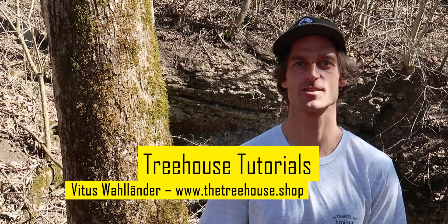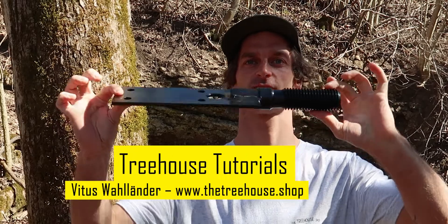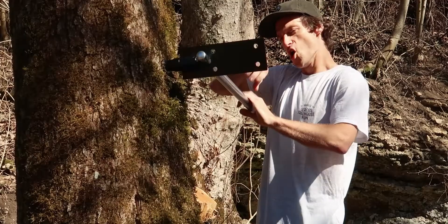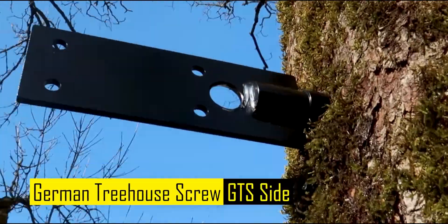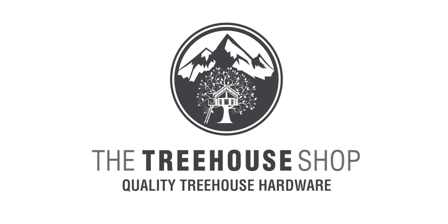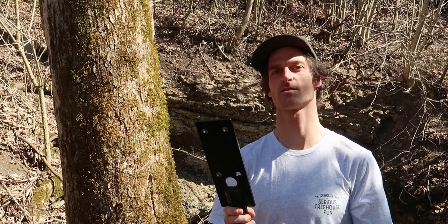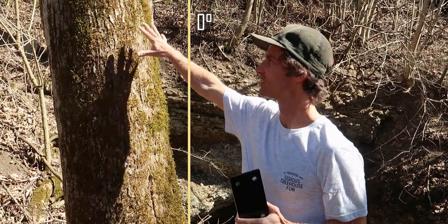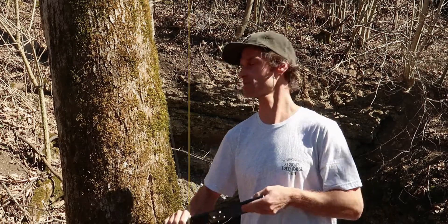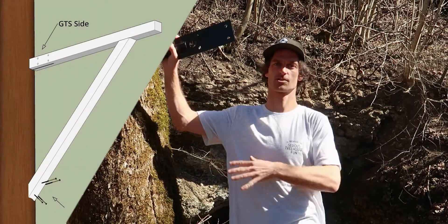Hi and welcome everyone to the Treehouse shop. My name is Fetus and today I'll show you how to mount the GTS side. The GTS side is an easy-to-mount screw. You can use it in inclined trees like this one, and it's best for attaching side wooden beams or triangle constructions to the tree.